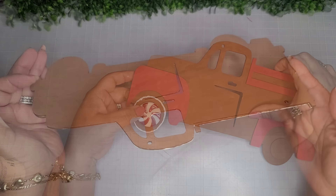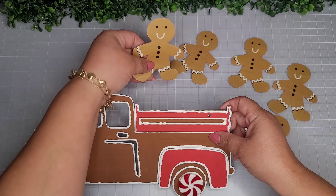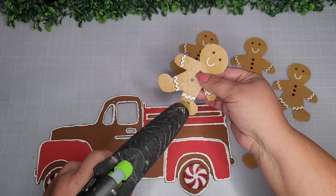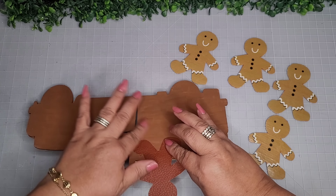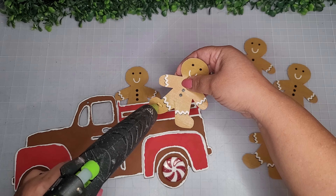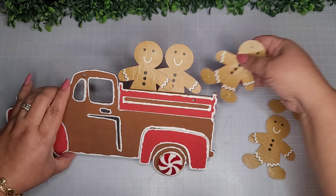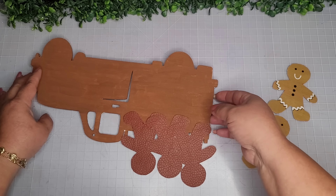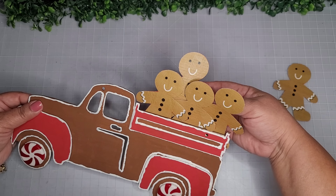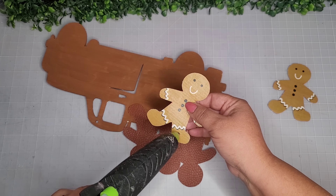I'm placing a nice glob of this paint and using it as glue for my peppermint wheels. Now that I have everything painted, I have five of these little gingerbread men and I have five grandkids, so these are going to represent my grandkids! This little one is my three-year-old, and then I have two four-year-olds that go right beside him.